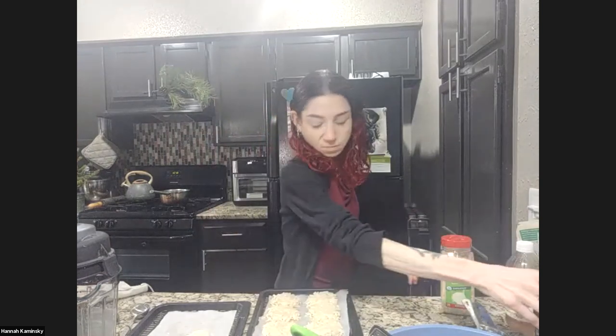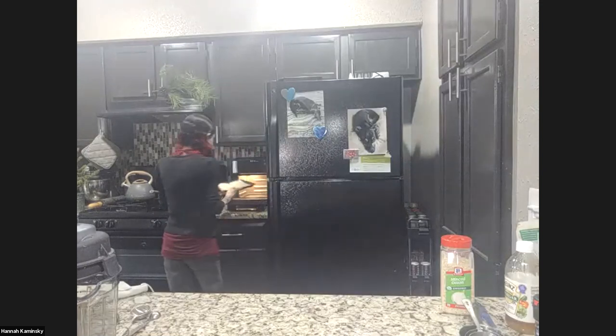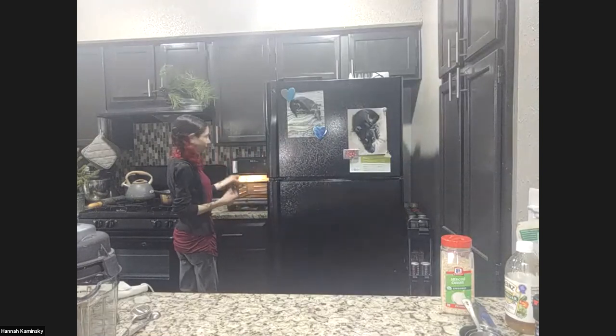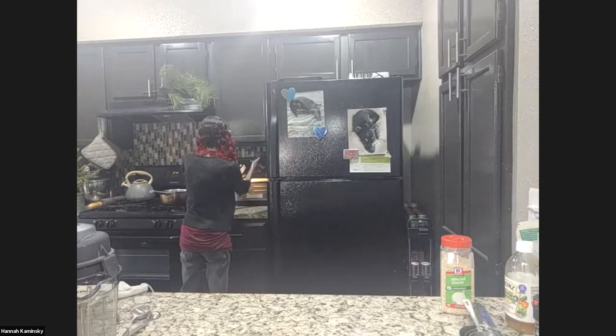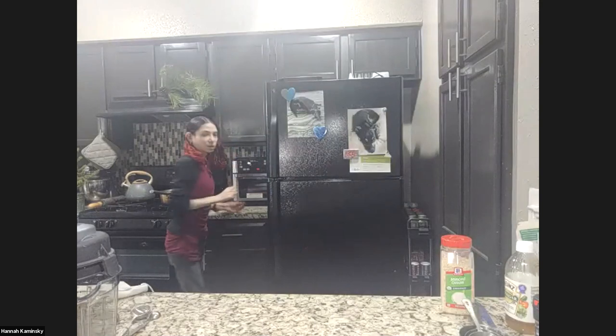That's all it takes. If you don't have racks or don't have enough, just do it in batches — do two at a time, but not more than that. Starting on the top rack if you have two, top and bottom. Set it for 15 minutes and I'm going to flip — meaning rotate the sheet, top to bottom — about halfway through.